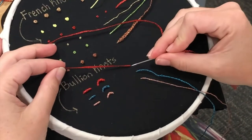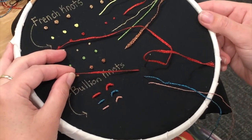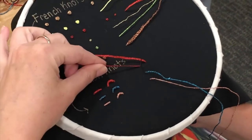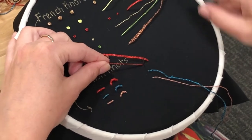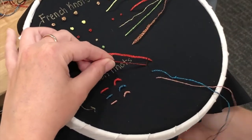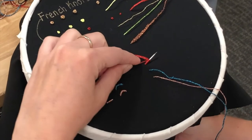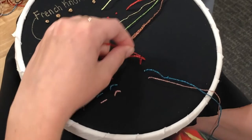So to do a bullion knot, you're going to come up on one side, down on the other. I recommend not making this distance too big when you're first teaching yourself a bullion knot — if it's too big, it's going to be much harder to do. So about that size is good. I'm going to leave this loop on the top and come back to the first side where I started. You want to come up, then go down, then come up again on the first side — remember to make a circle underneath the fabric. Then I'm going to take this thread and wrap it around my needle, occasionally tipping my needle to the side to check the distance. You want to have enough wraps to fill that distance, and because this is a flat thread, I might do a few extra because it's going to squish down on itself.